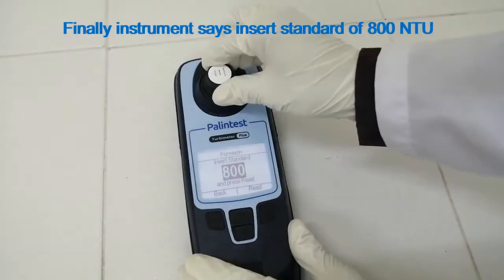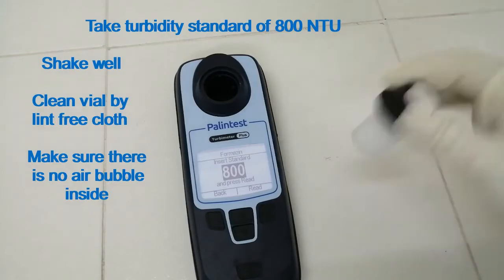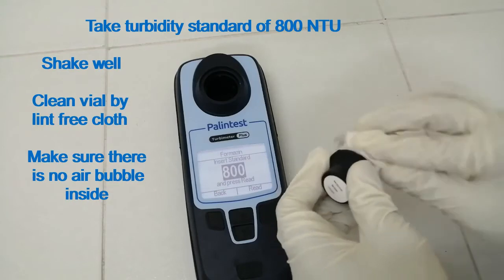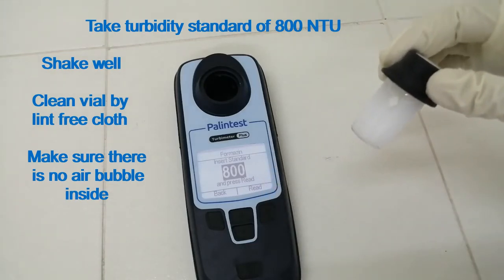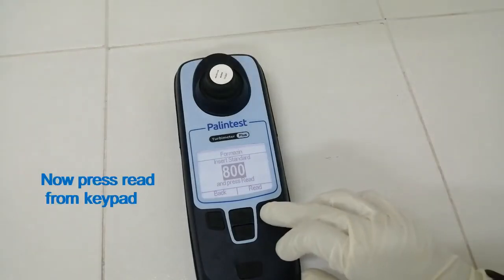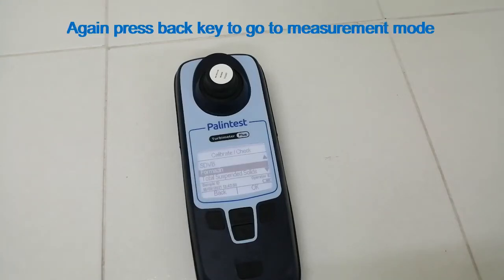Finally, the instrument says: insert standard of 800 NTU. Take the turbidity standard of ±800 NTU, shake well, and clean the vial with the lint-free cloth. Make sure there is no air bubble inside. Put it in the sample holder facing the white mark to the arrow, then press Read. The instrument takes 60 seconds to complete calibration and the screen displays successful. Then press back key twice to go to measurement mode.